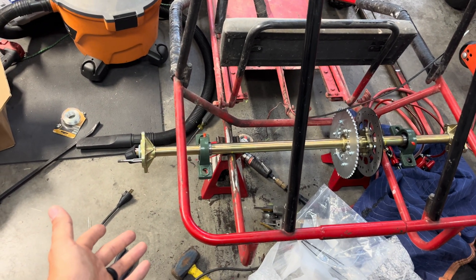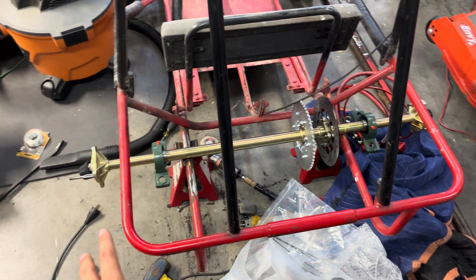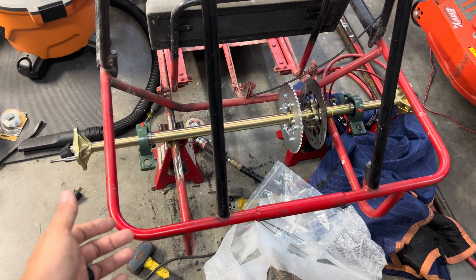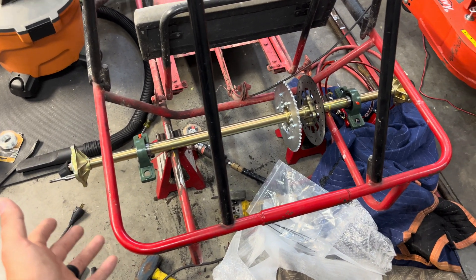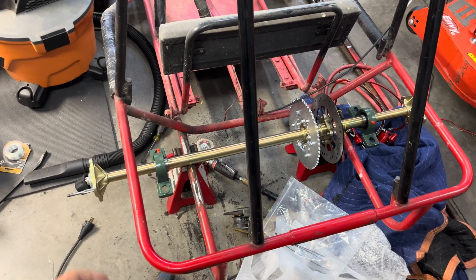If you have an Amazon or eBay live axle kit, I'm making this video for you with the measurements and everything, because the Chinese companies don't put it out there and it's questionable what they do put out there — there's stuff that doesn't make sense.